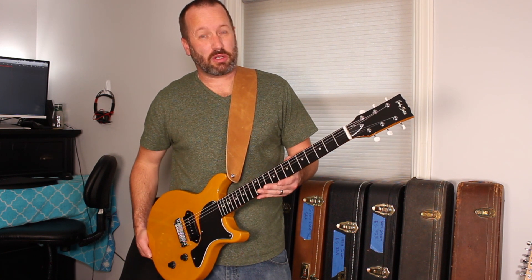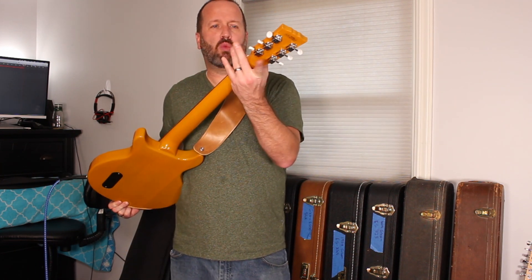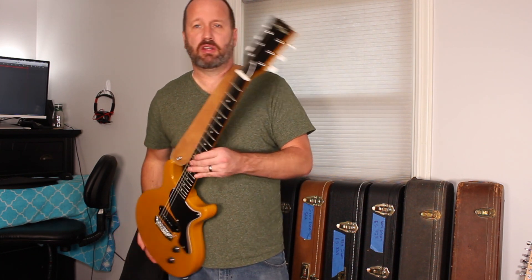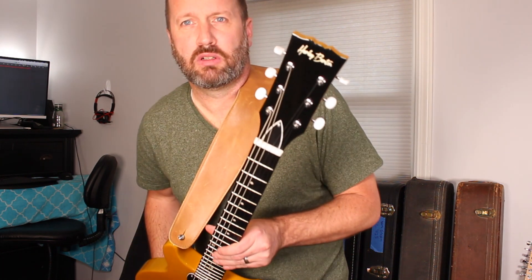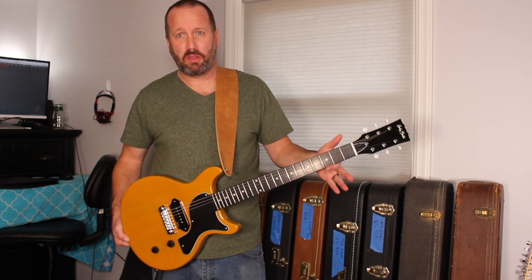It looks a lot like rosewood — like, a lot like rosewood. But it's not rosewood; it's something else. Vintage style 3x3 white bobbin tuners. And Harley Benton's cool headstock with a new logo. It's been a new logo for over a year. Take a look at that — really, really cool.